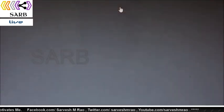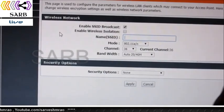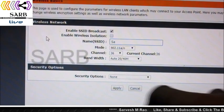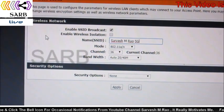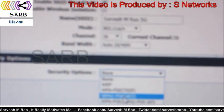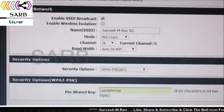Now go to Wireless 5G if you want the 5G network; otherwise you can disable it. I want it, so I enter it with a different SSID — I set it to Sarvesh 5G. Again, set it to WPA2PSK AES as we did for the 2.4G network. Enter the same password, then click Apply and it will reload the page.